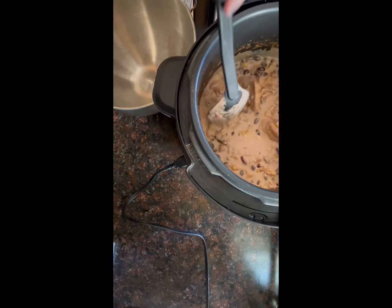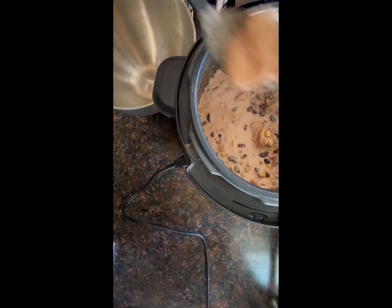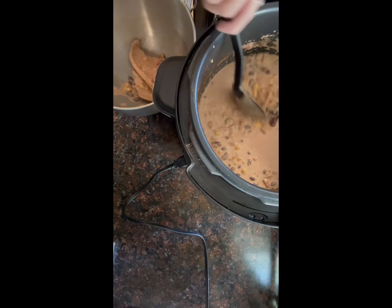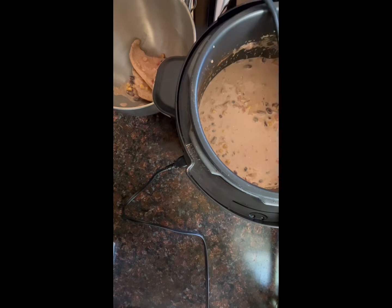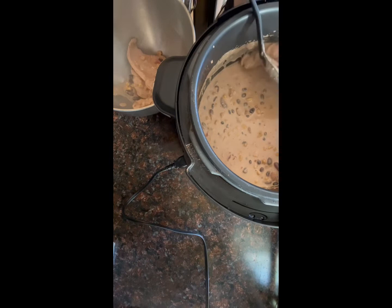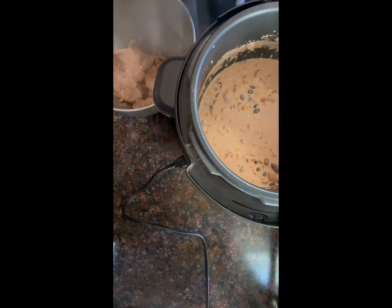Here I'm just taking the chicken out of the instant pot to put it in my KitchenAid so I can shred it up. I find it easier to shred in the KitchenAid. If you don't have a KitchenAid, you can just shred it with forks. Now here I am putting it in the KitchenAid to shred it so it's easier to eat and will incorporate all the flavors.